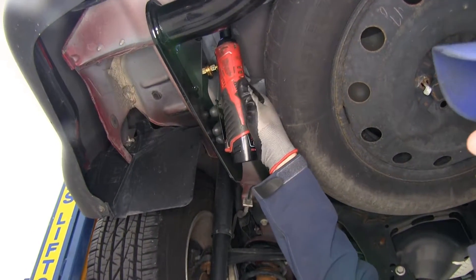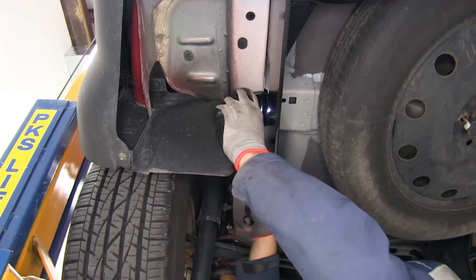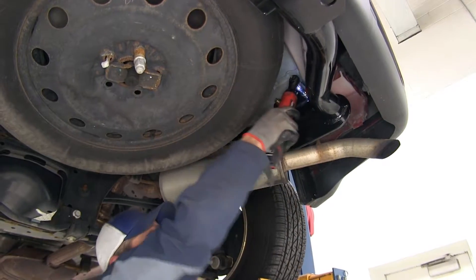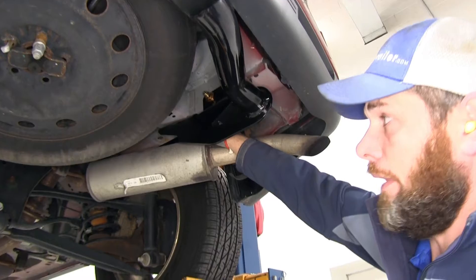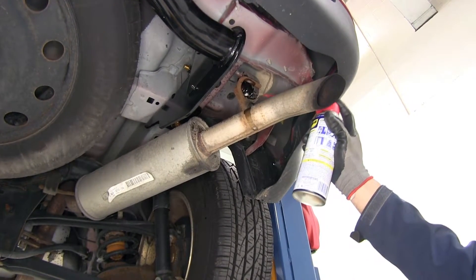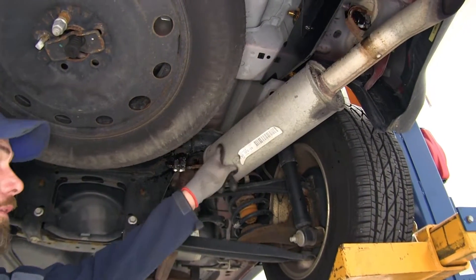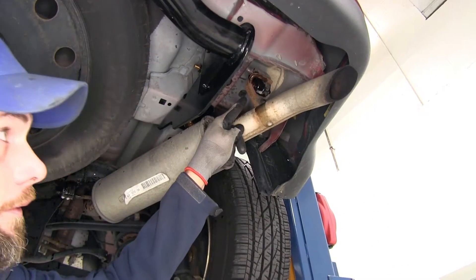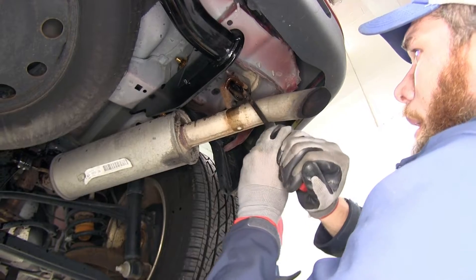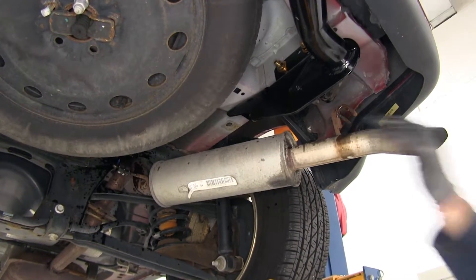Now we can go through and get all of our hardware snugged down. Once we've done that, we'll check our instructions for our torque specifications and get everything torqued down properly. The forward attachment point on the passenger side is pretty tough to get a wrench into. It's not required in the instructions, but by lowering this exhaust down back here, it's certainly going to make it a lot easier to torque that down. Just remove the hanger located just ahead of the muffler section and just behind it right there on the tailpipe. A long screwdriver or short pry bar is all you need — just pop them off. That's going to allow us to bring the exhaust down and get our tools in there and work.